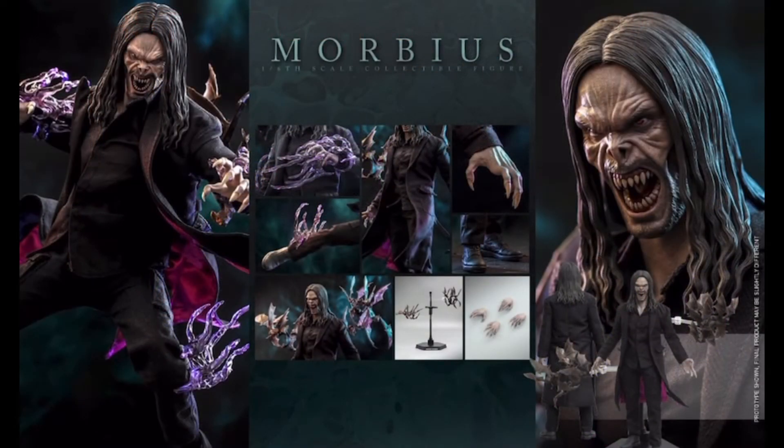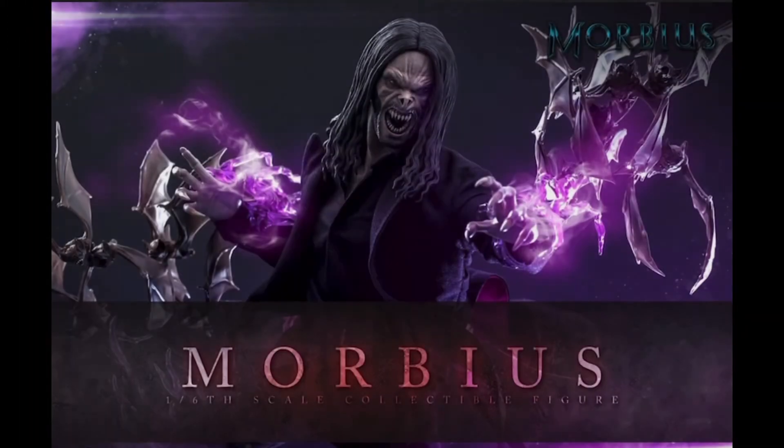Let's jump right in and take a look at his accessories. He comes as expected with a set of interchangeable hands. He comes with his speed effects, which look really great on the figure — and at this point, with the Thor figures and the upcoming Electro figure, Hot Toys has really figured out how to do these effects really well. Most impressively, he comes with a stand that includes a swarm of bats on either side, so it looks like he's moving with the bats accompanying him.